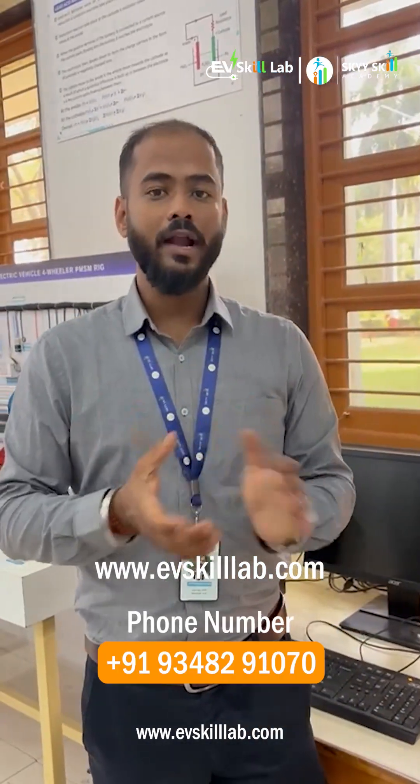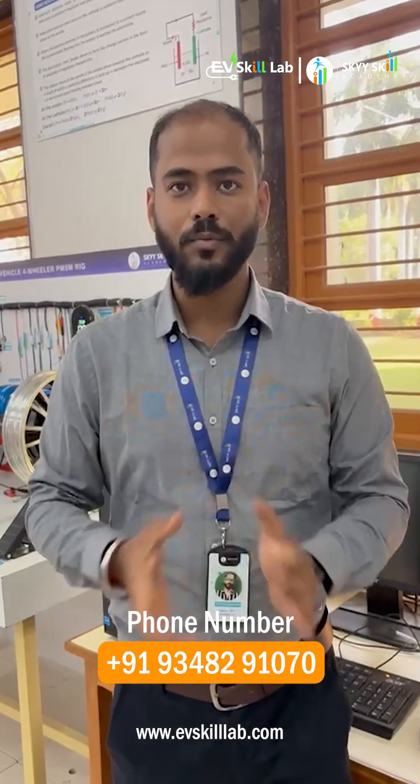Thank you, have a nice day. We will be meeting in another video. For more details you can visit our website at www.easyskilllab.com and you can also contact through the details given below.